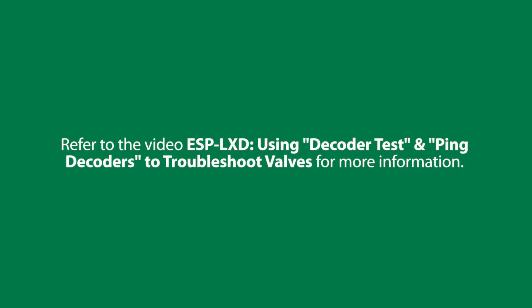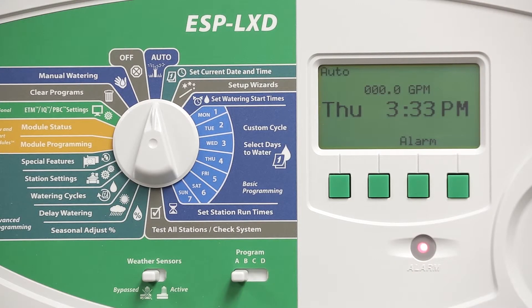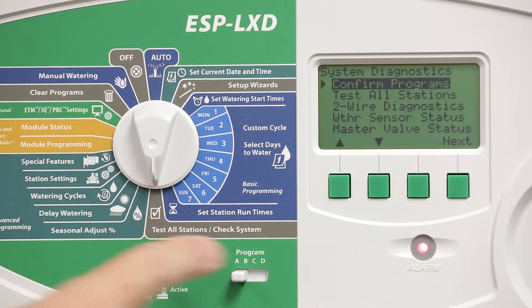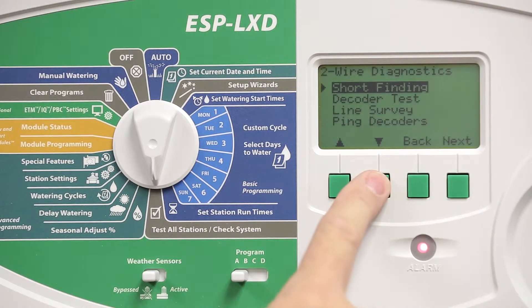Run the decoder test to check for shorts downstream of the decoder. Another way to view what's going on is to turn the dial to test all stations, check systems, and select two-wire diagnostics, and then line survey.